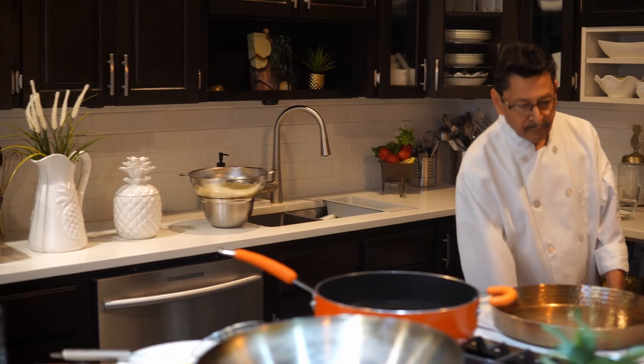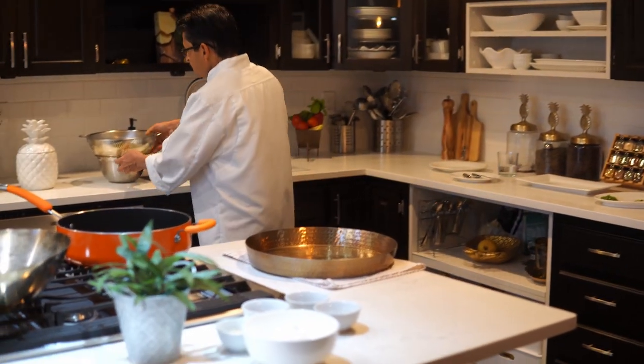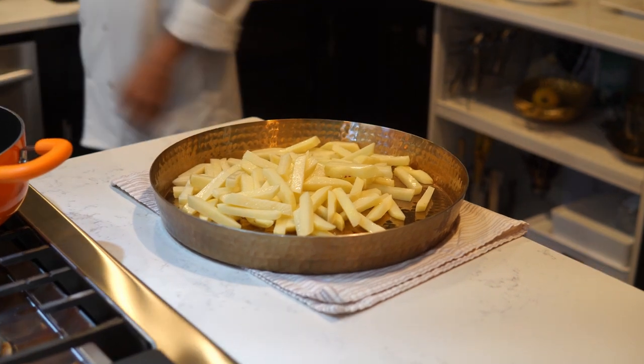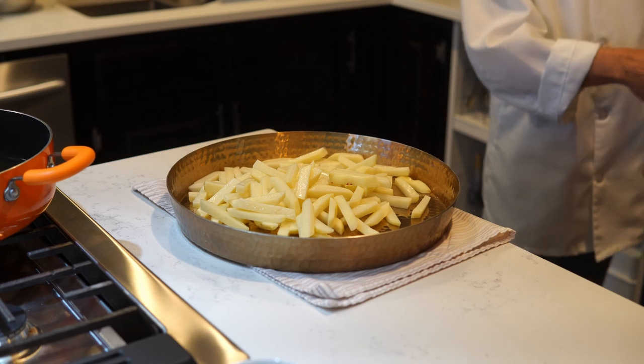After straining, I will put the potatoes on a wide, flat plate like this. So we put the potato here, and we will mix in some cornstarch and salt.